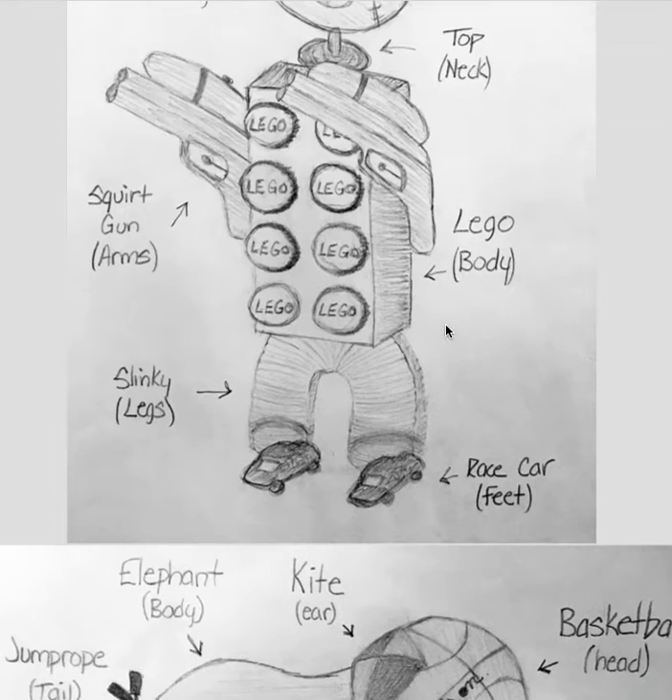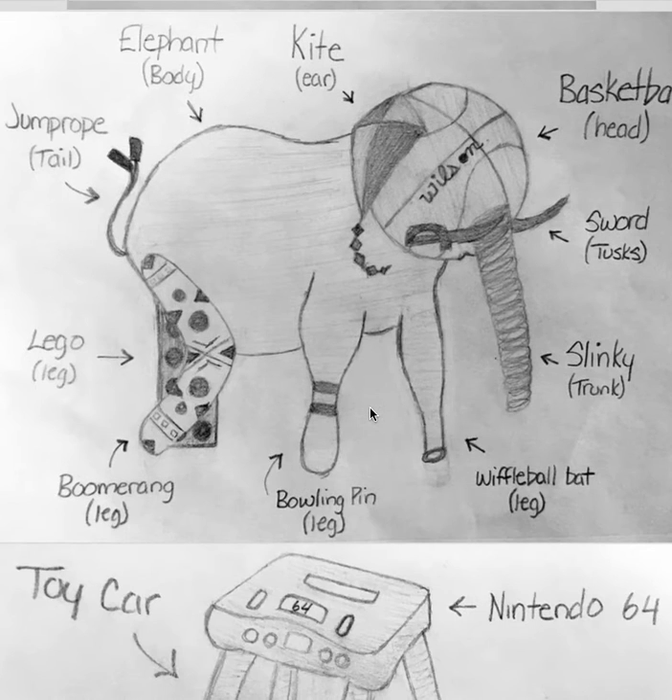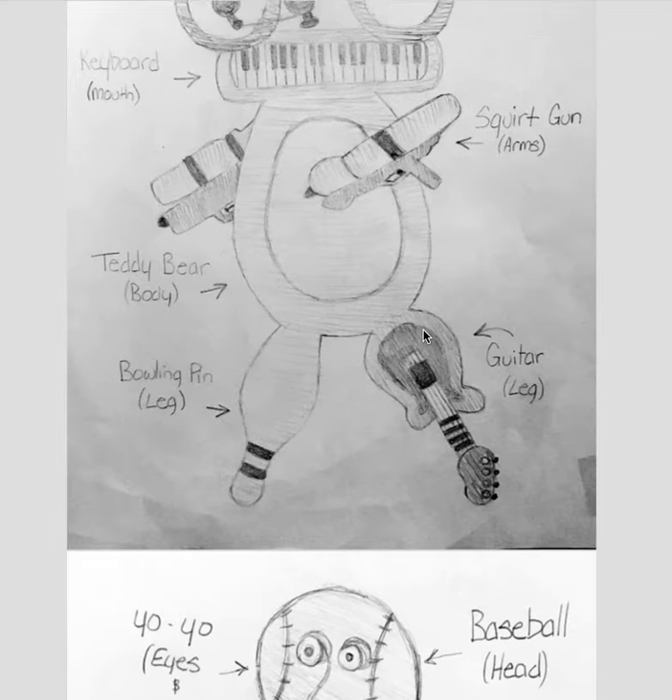So I really like that you're doing side views, because that's a really important element to creating. This is really funny — this is a really cool one. And I also love that you're using more than five objects.